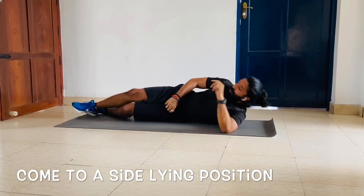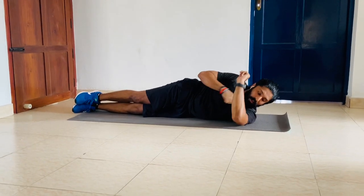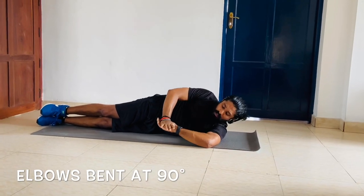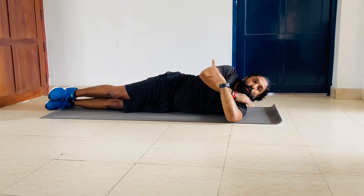Now to the sleeper stretch — come to a side-lying position for your rotator cuff. Your ankle, knee, hip, and shoulder should be in a straight line. Hand here like this, elbow bent at 90 degrees. Slowly bring it down. Make sure your shoulders are resting.